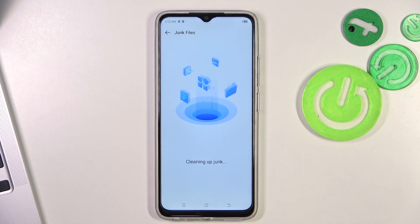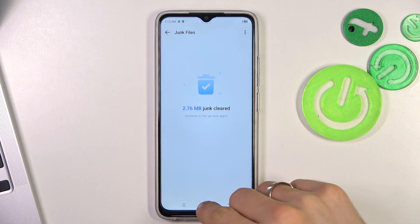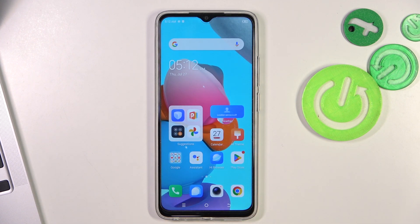By clicking the button, junk files are removed from your device. That's it — thanks for watching, like this video, subscribe to our channel, and bye, see you!